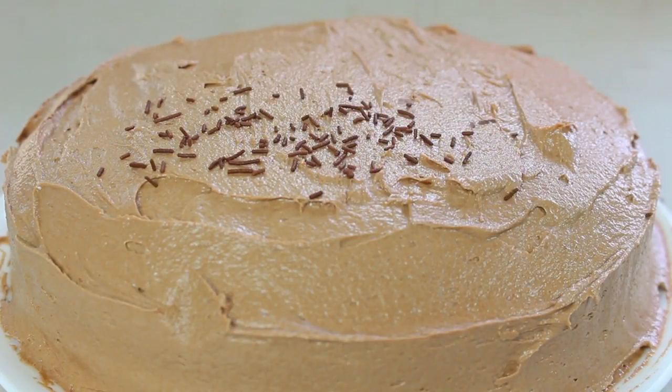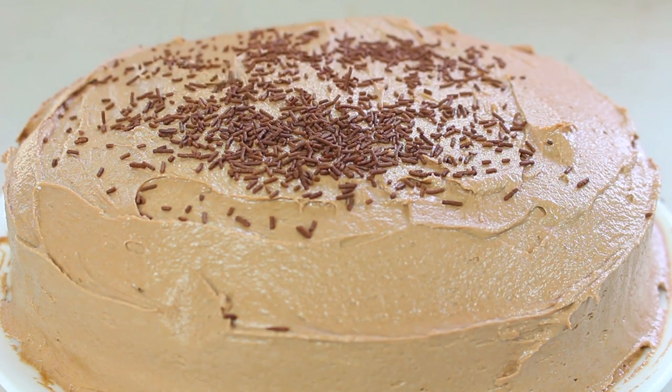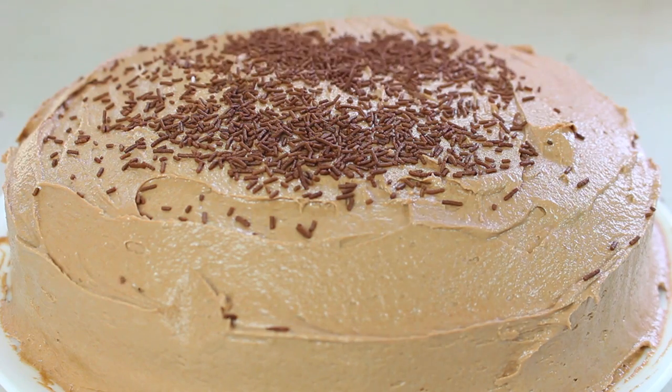Now once your lovely Nutella icing is on, there is one thing left that never fails to make a cake look so much better, and that's sprinkles.